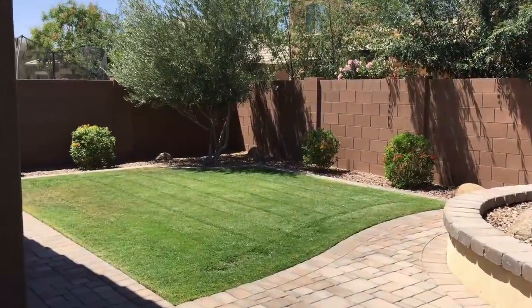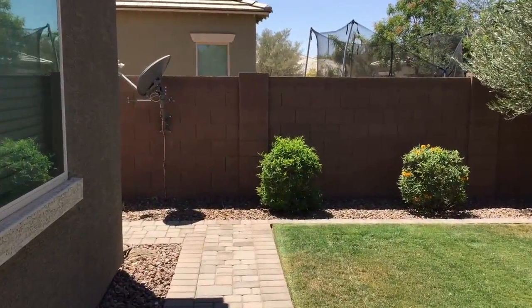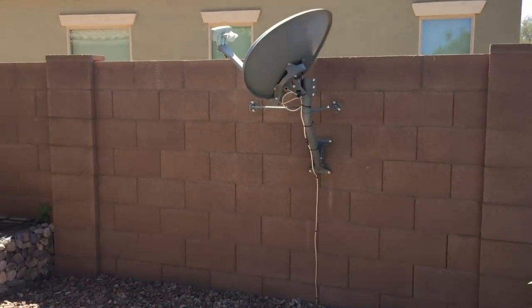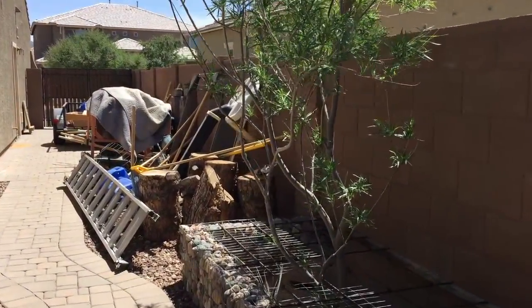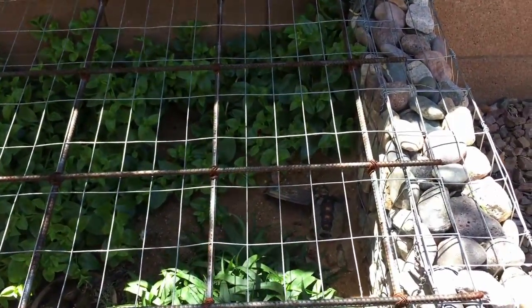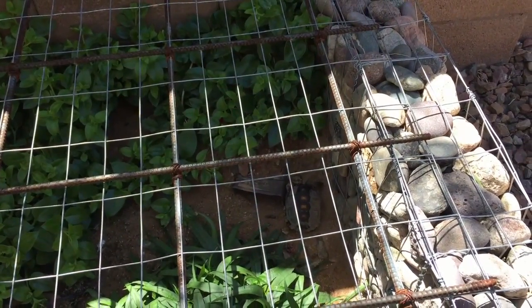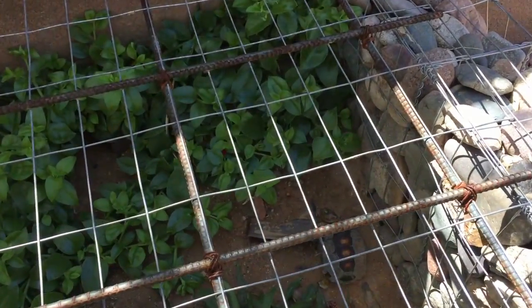We've got two Sonoran Desert tortoises that came out of hibernation about a week and a half, two weeks ago. We've been waiting for them to come back out because we had kind of a cold spell and they went back into their caves. We didn't see them for a while, but I was just out here a few minutes ago and noticed they were both out. So I wanted to take them out of the cage and do some measurements on them, weigh them, and see how much they've grown since they started hibernating.